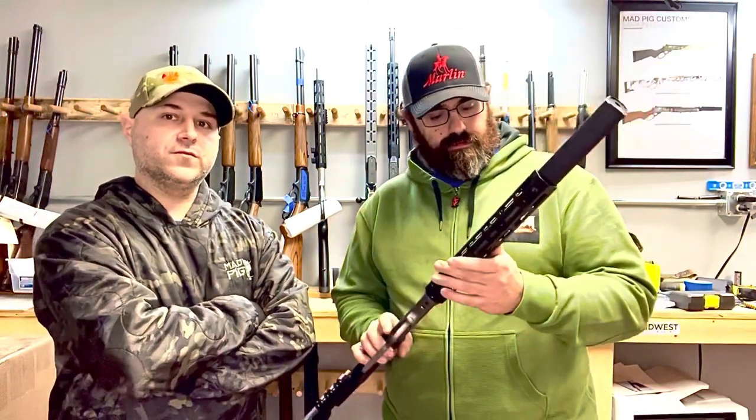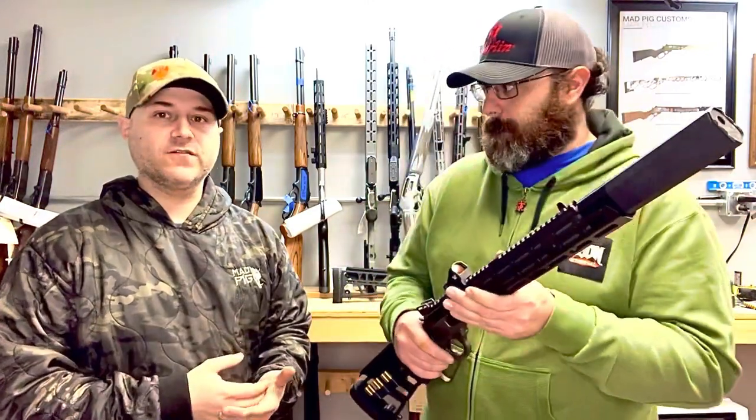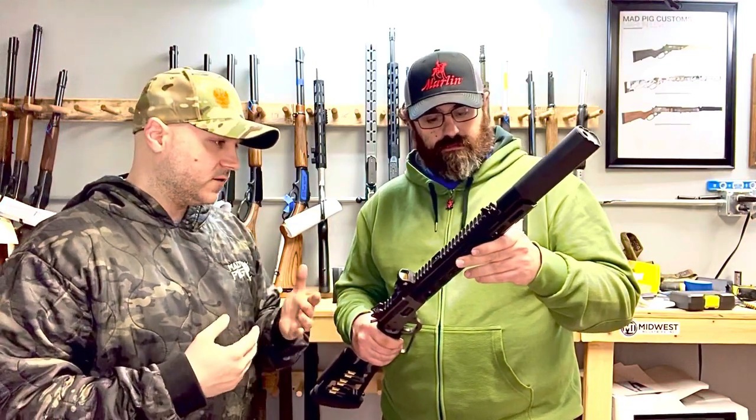We cut the barrels to 11 or 11.5 inches typically when we do these, whether it's a Marlin 1894 or a Henry Big Boy in 357 or 44 Mag.